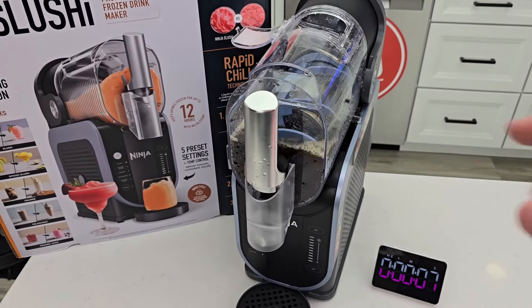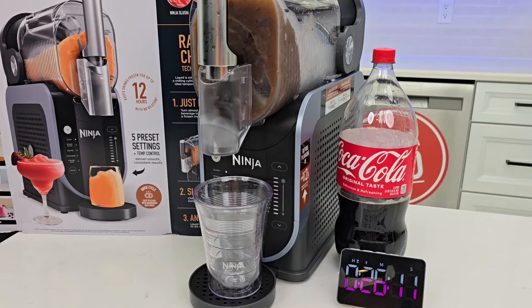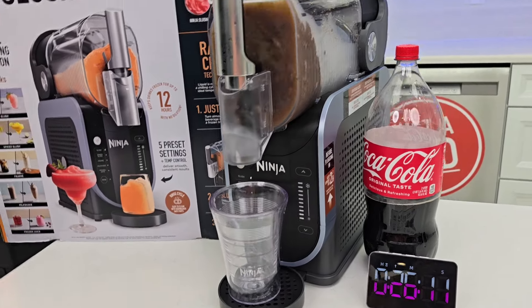Now, it does help if you refrigerate this beforehand. That took right at 26 minutes, and now it looks like it's really, really in really good shape.